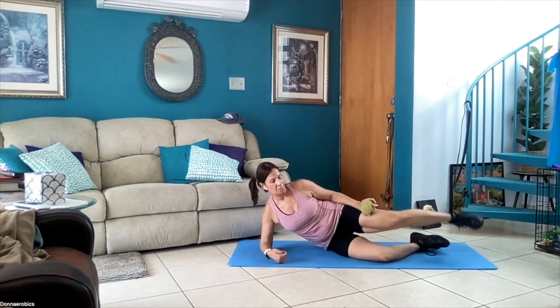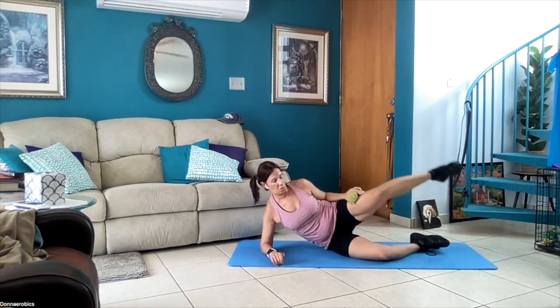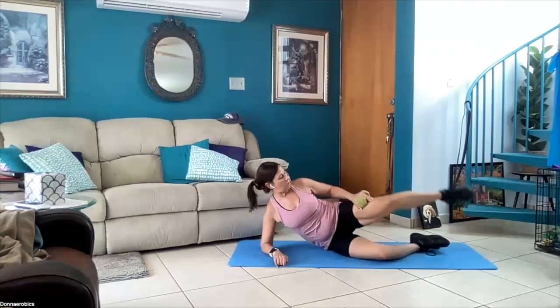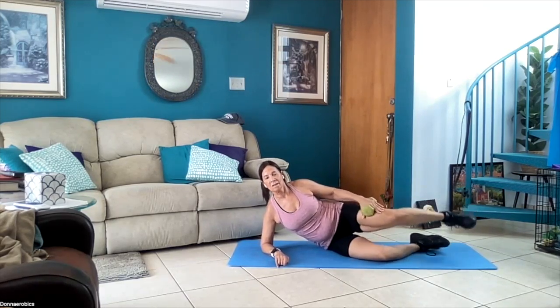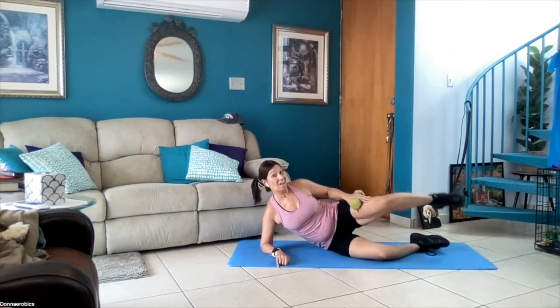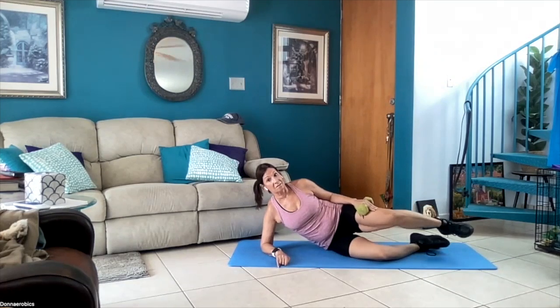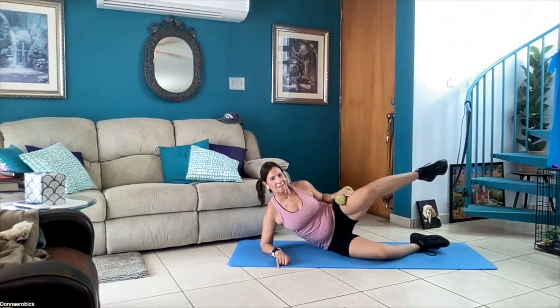A minute — then two minutes of Russian twist and walking legs. Keep going. I could only imagine if we didn't work out — I would probably be close to 200 pounds. If I wasn't into fitness I would be heavy, at least 20 to 50 pounds overweight. This does something — five more seconds — I'm saying it does something — and rest.